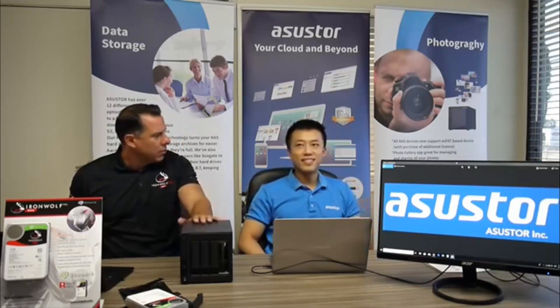Who is the customer for this? Who would use a NAS like this? Mainly photographers, small business, medium-size business — anybody that can use storage. Now it's like everybody's trying to store stuff online, but they also want something that's private in their home that they have physical access to. So that's pretty much the main purpose of NAS.